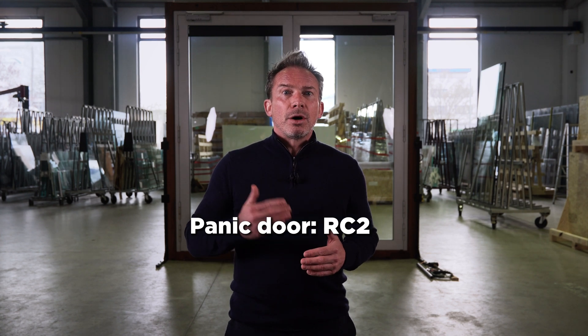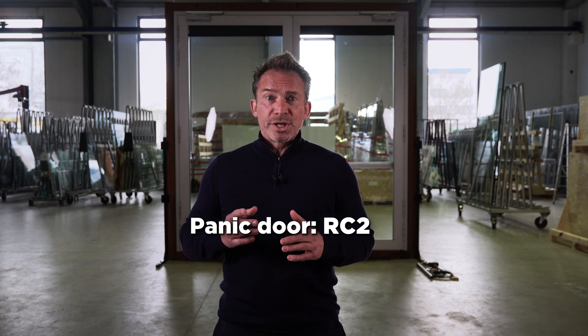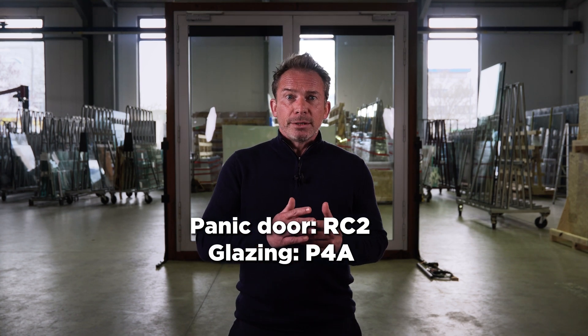But first, I'll show you what you can do wrong. Here we have a burglar-resistant panic door, Resistance Class RC2, with a glazing of Resistance Class P4A. If you realize there is something going wrong, you're totally right. But before I explain, let's show you what a burglar does with this glass.